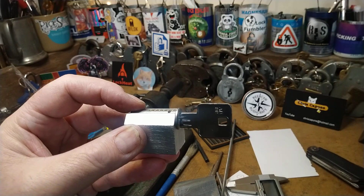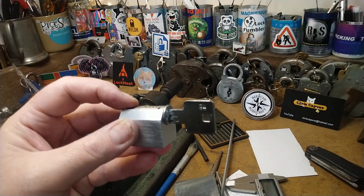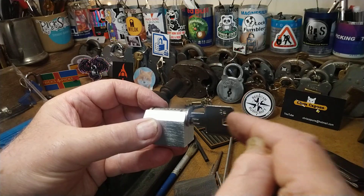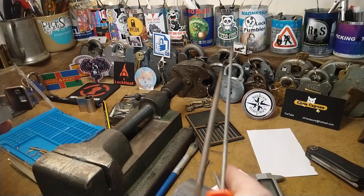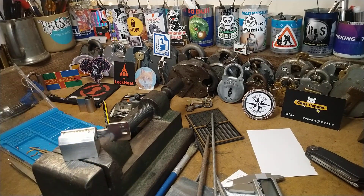Thank you very much indeed, mylock. You've really put me on a journey and I'm so appreciative — it's absolutely fantastic. I've just so enjoyed making this. The tools are all here and it was actually more difficult than I thought it would be. Thank you very much, mylock. Lots of love to you and to the community — what a fantastic community this is. See you around, guys!